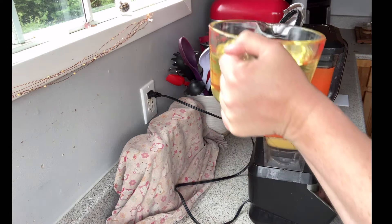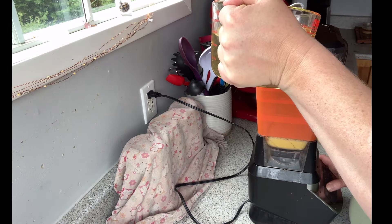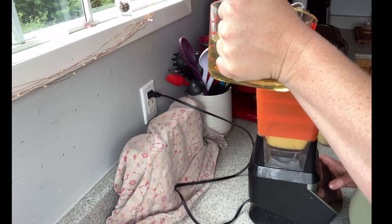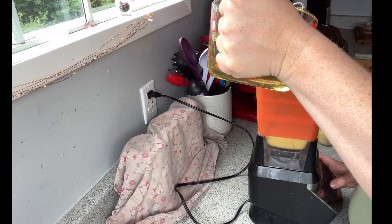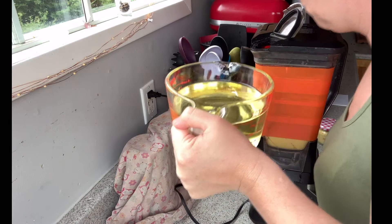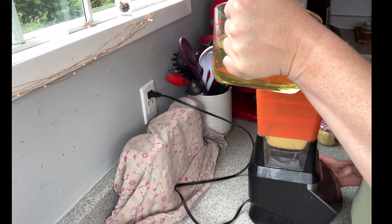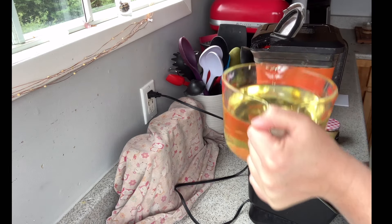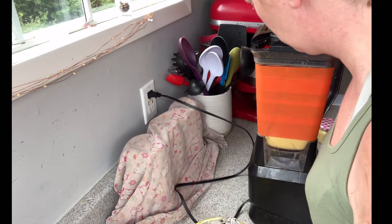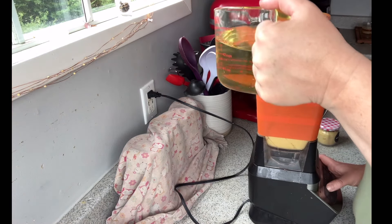This is actually the first time I've ever made mayonnaise, so I wasn't sure if it would work, but I decided to give it a go. Now I have it on the lowest blend and I'm letting it run while slowly drizzling in the oil — four cups of a neutral canola oil, which was on sale in June at Atlantic Superstore.